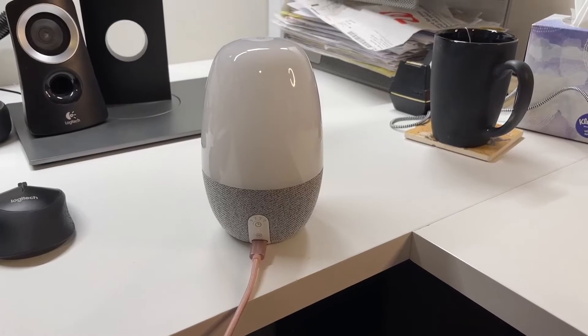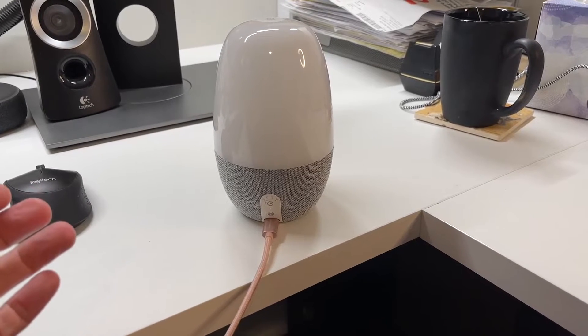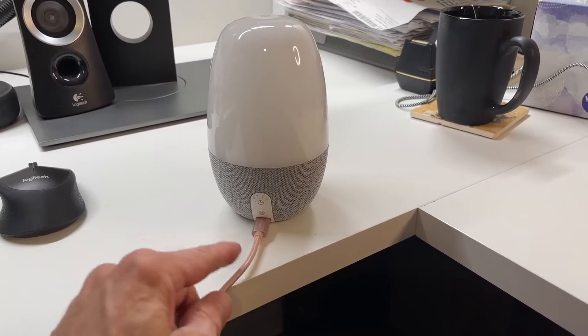First things first — this requires power the whole time it's running. It doesn't have battery backup or anything like that, which is not that unusual. It uses a USB-C power port that comes in the back.